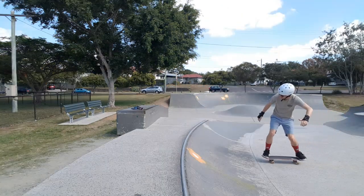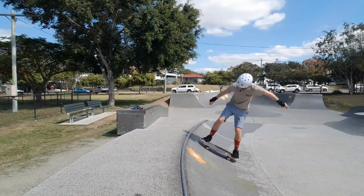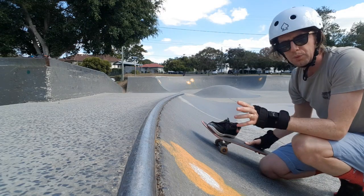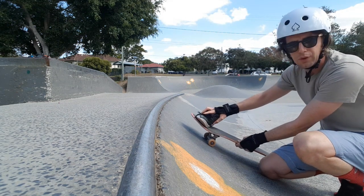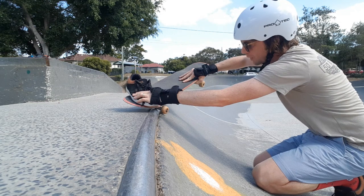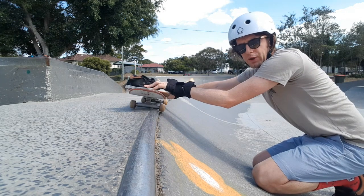Once you get up there you're gonna be able to just axle stall drop-in back in. Speed is a little bit funny with this one — you can definitely overcook it, but you can't do too much damage as long as you keep your body weight up on the platform. Your front foot needs to be right on the nose so you can push down just beforehand, pushing your front trucks into the coping, then lock in. You can power slide in or raise your back trucks and then lock in.